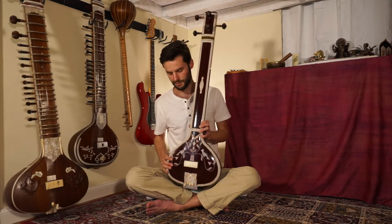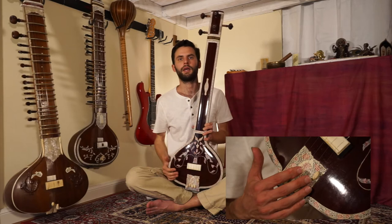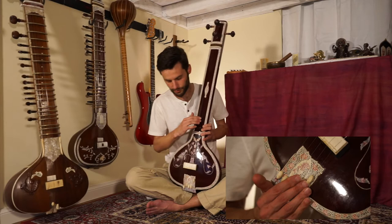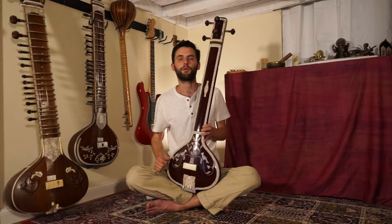One thing I want to show you about tuning precisely is that we have these beads at the bottom. The beads allow us to fine tune if we're a little sharp or flat without having to go up to the wooden peg. This is a great tool when fine tuning your Tanpura. If you move them away from the bridge, it will get sharper. If you move them towards you, it will get flatter. That's how we use the tuning beads — a very important feature of the Tanpura.